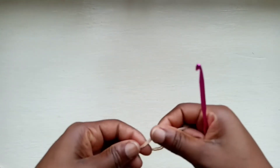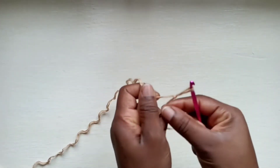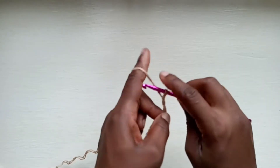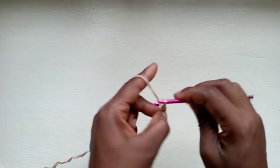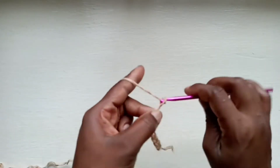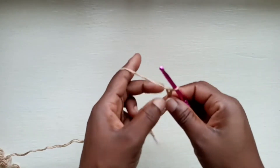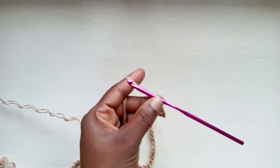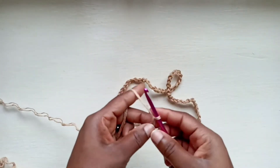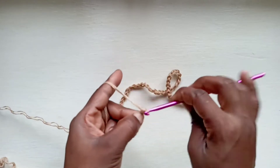To begin, we are going to make a slip knot. And then we're going to do a chain of 65. Now that you have your chain of 65, this is what your long chain should be looking like. You're going to lock off that last chain at the end and do another chain up of 1.